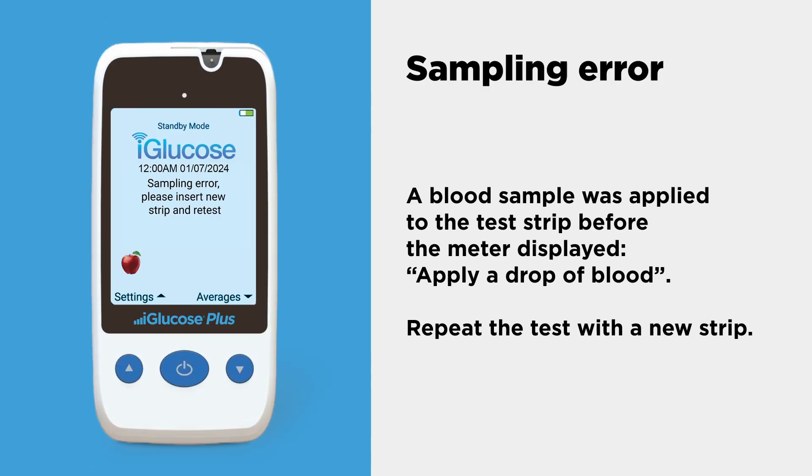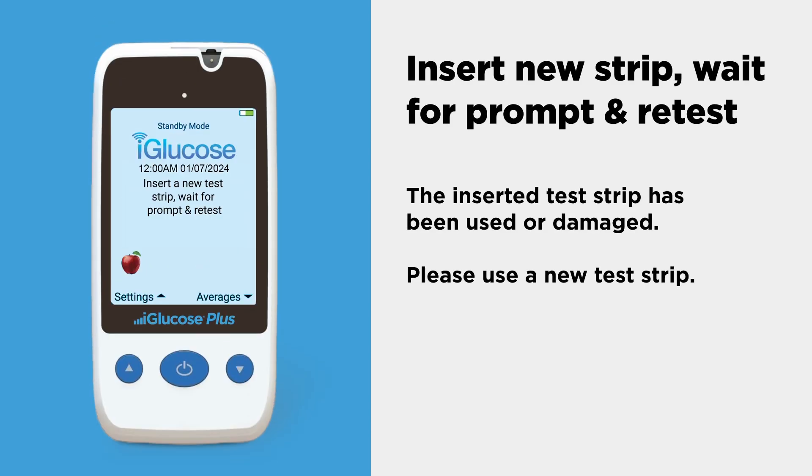If a blood sample was applied to the test strip before the meter displayed "apply a drop of blood," repeat the test with a new strip. If the inserted test strip has been used or damaged, repeat the test with a new strip.